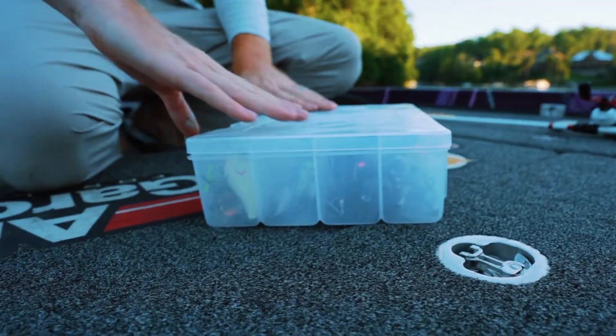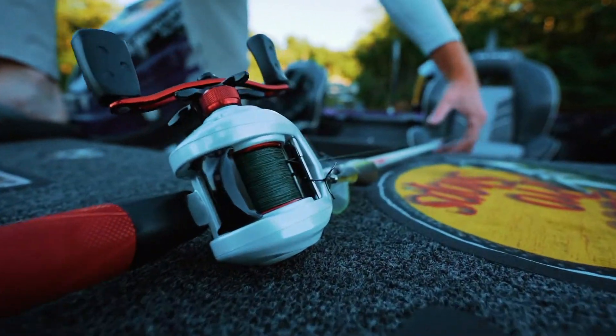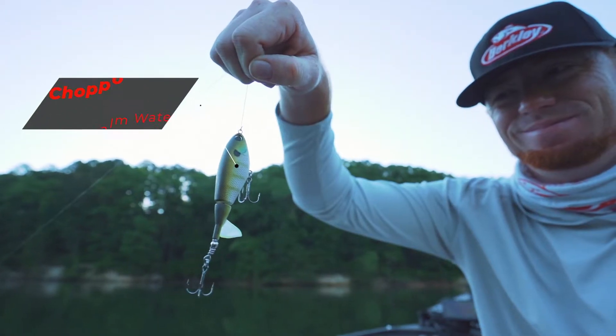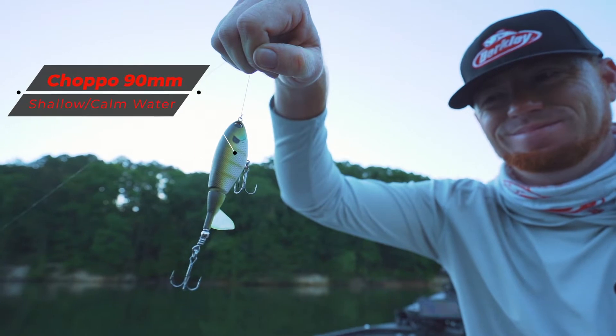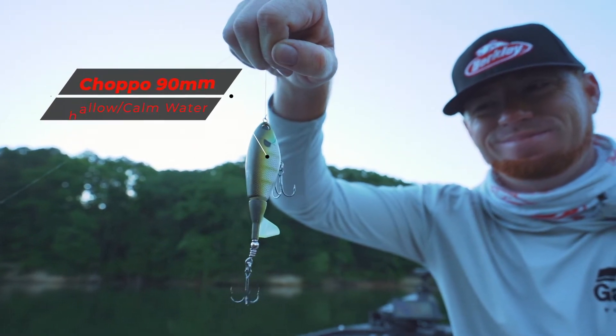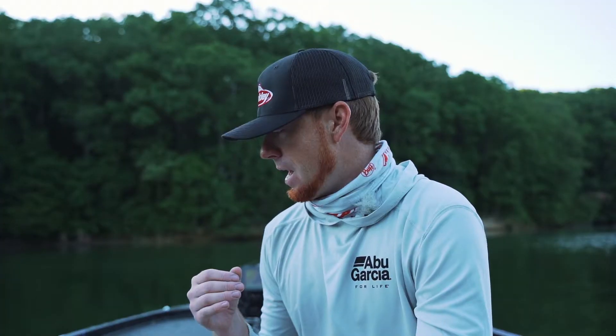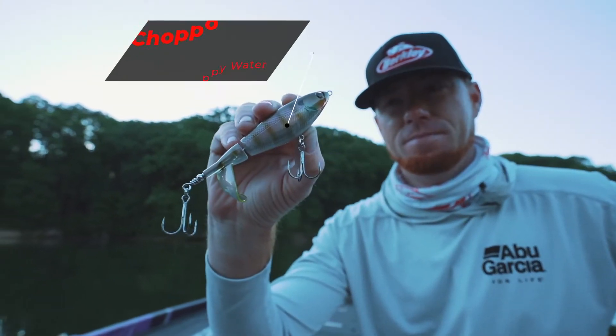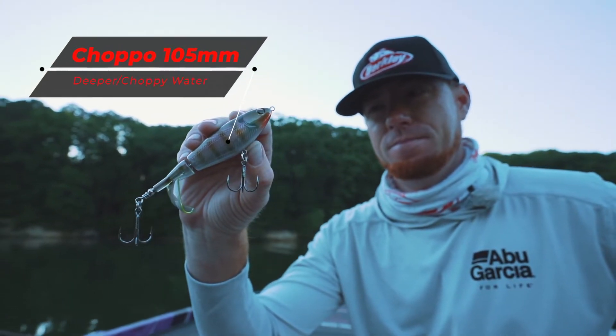Talking specifically about the Chopo line — which one do you throw when? Do you throw a big bait or a small bait? What I like to do is if I'm fishing really shallow water or really calm water, I will go with a smaller size — the Chopo 90. Now if it's rougher water, if you've got some boat wakes or some chop from the wind, and you're trying to call fish up from deeper water on a point or something, I'm going to go to a bigger bait. It's really a common sense approach.